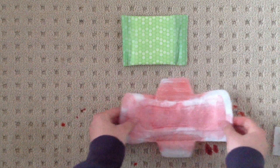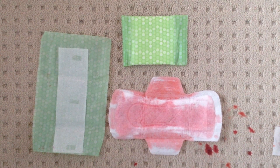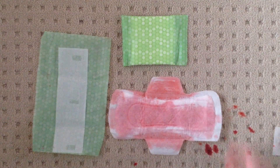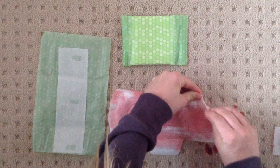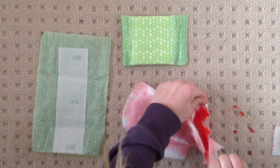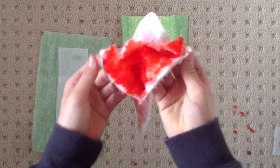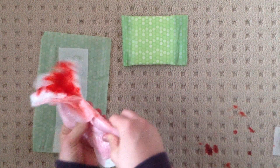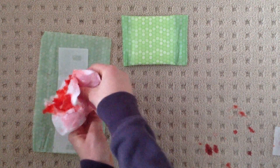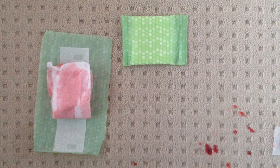I'm going to open this up now and show you what's inside. It's full of absorbency balls — it's full of them. I'm just squeezing them out. Anyways, nice.